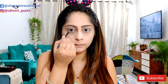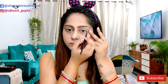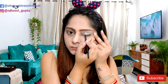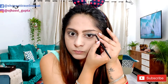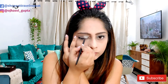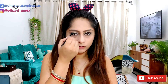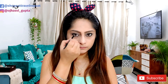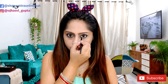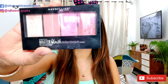Now I'm using this Maybelline Master Drama eye gel eyeliner, which is one of my favorites because it works both as an eyeliner and as a kajal. For the eyeliner, start from the outer part first — apply from outside toward the inner corner — so you'll get a better wing rather than starting from inside. You can also use it as a kajal. I'm keeping the kajal very light, but you can broaden it according to your preference.